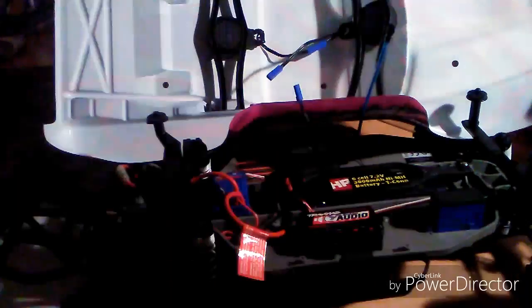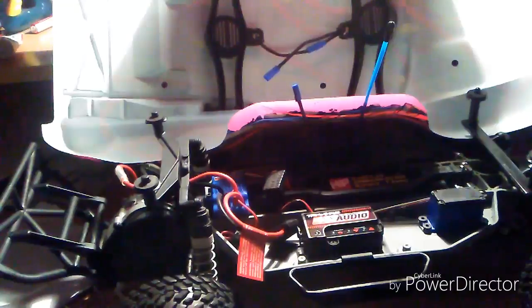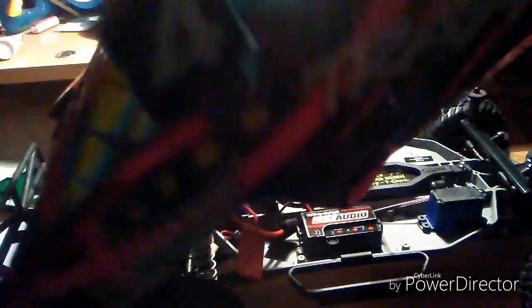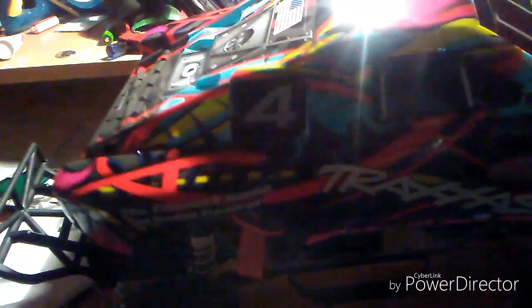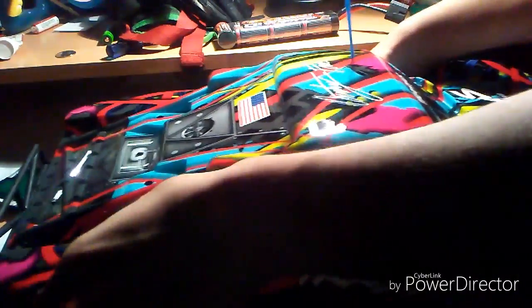That's basically it about the onboard audio system — it's nothing too crazy or special when you think about it. Like I said, nothing too special: it just makes your car sound like a real car. But it may not be special, but it does sound amazing, which I love about this car.